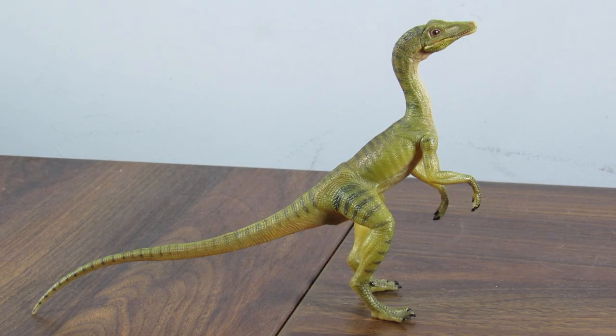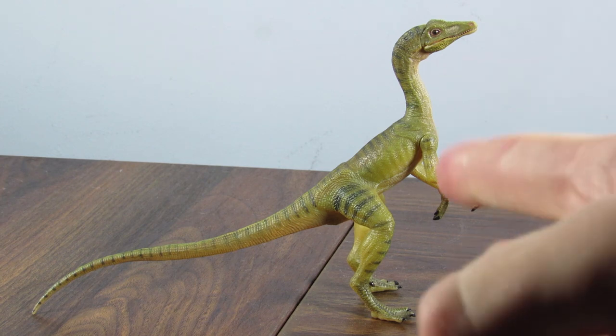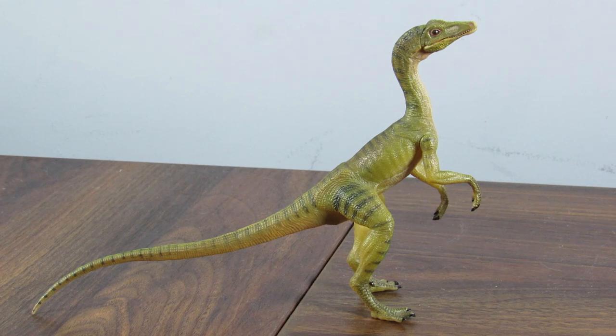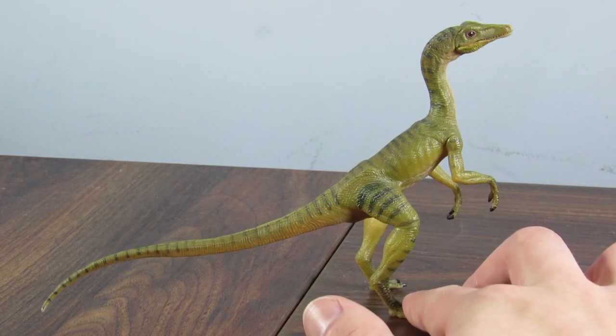Hey guys, SpinaDude here, and today we're going to be taking a look at the 2018 Papo Kompsognathus. So, Papo Kompsognathus — where did they get this completely original design from? But seriously, I've actually been hoping for a while that someone would tackle the Lost World Kompsognathus, because there really aren't many good figures of that particular interpretation of this animal out there, and I think Papo really just nailed it with this one.